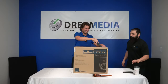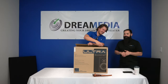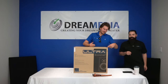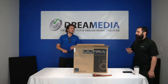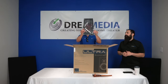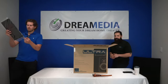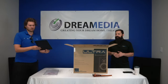This is the Ultra Bookshelf from SVS — their premium offering. It comes in three different finishes: piano black, which is what this one is, piano white, and a less shiny black ash. This one has a six and a half inch driver. The speakers are $500 apiece, regardless of which finish you choose.